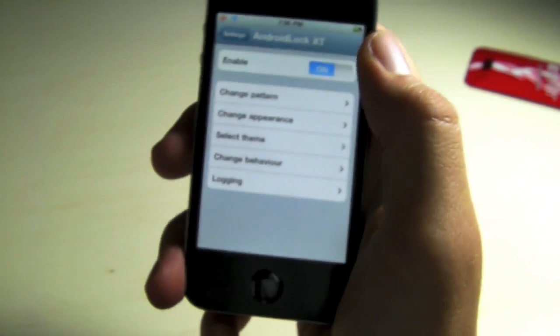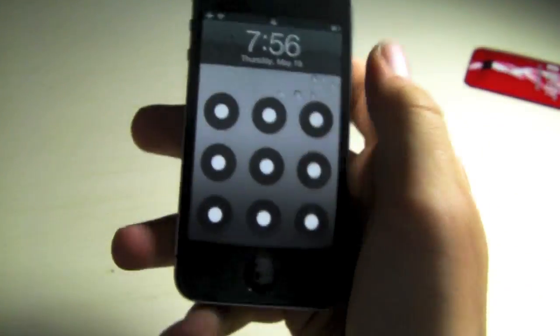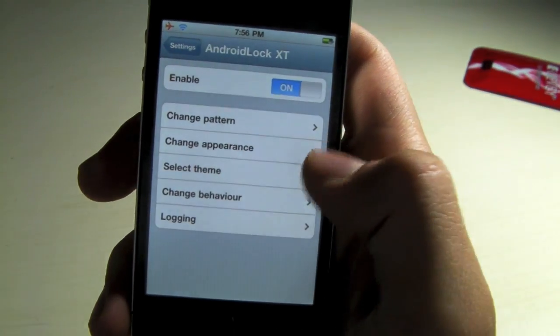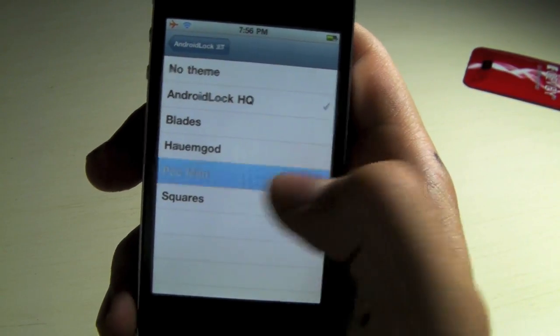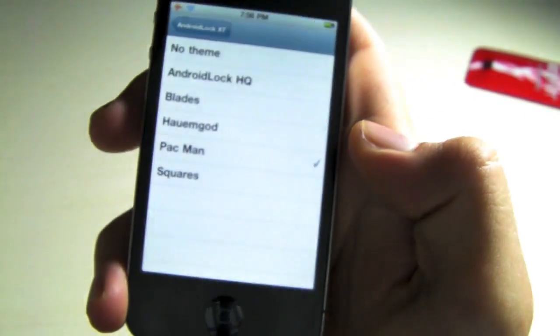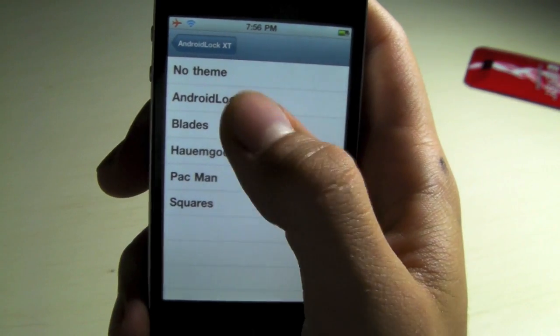Really bad grammar, but okay, just to show you it works — there you go. Now you can change your theme, and I'm going to change it to Pac-Man. It is pretty cool. And there are some other themes as well.